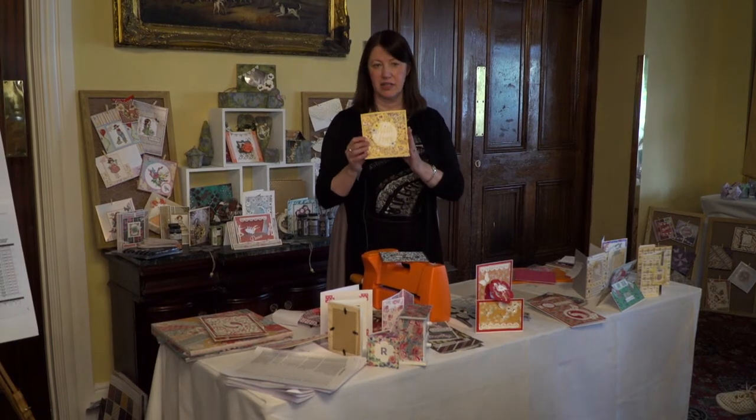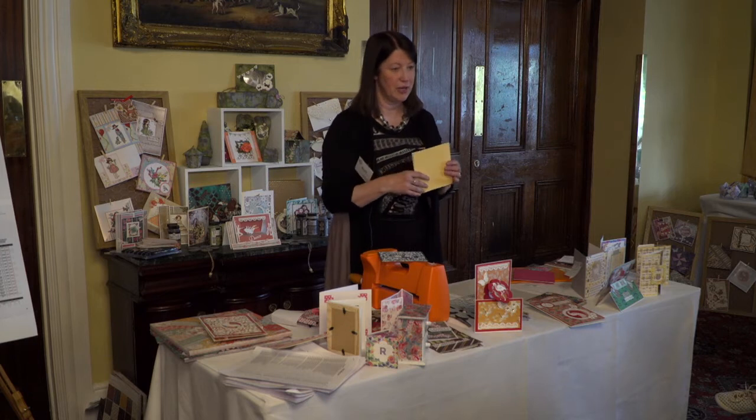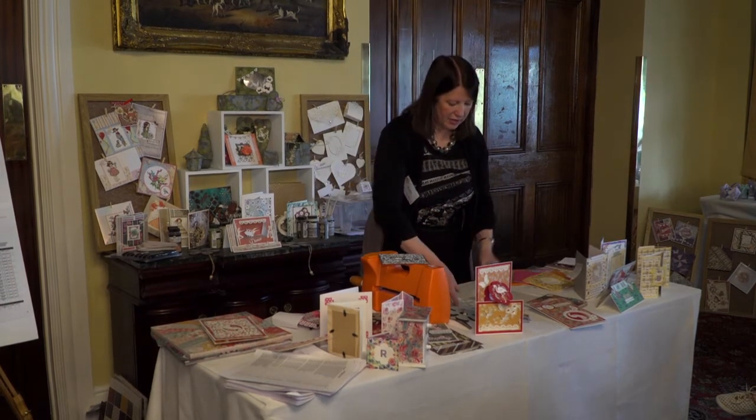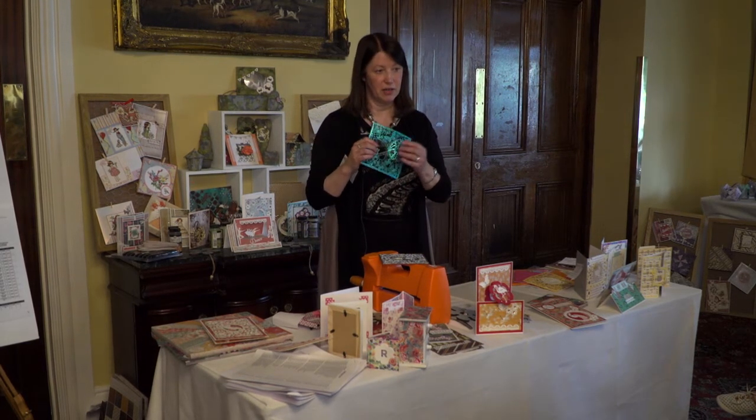There are lots of different colours in the Dovecraft 6x6 cards that match all the different papers and things. And this is the glitter card — those dies cut really well through the glitter card as well.